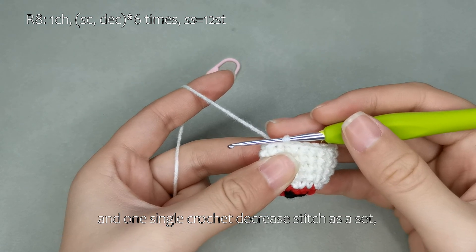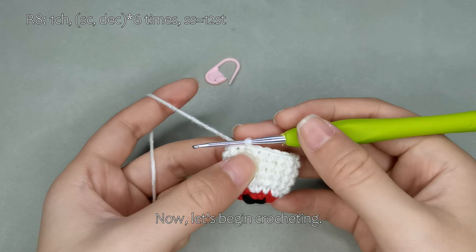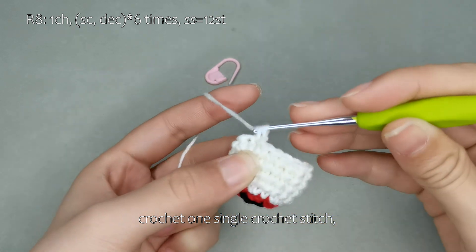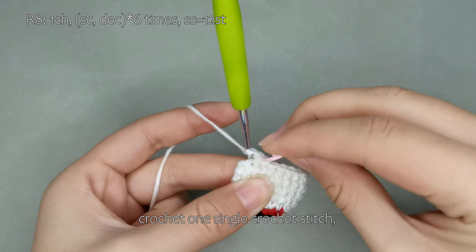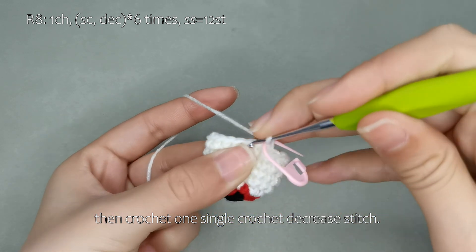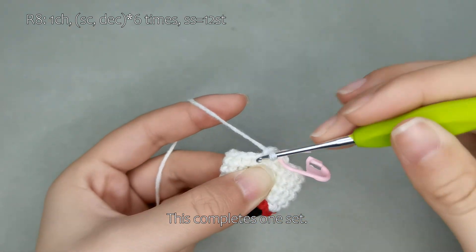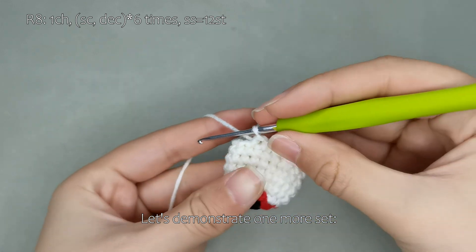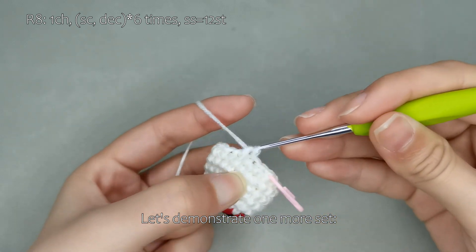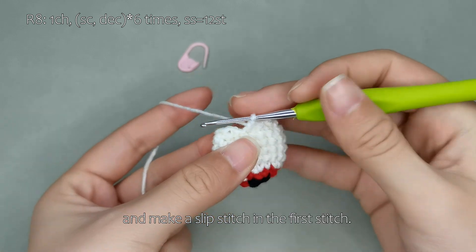Next, we will crochet round 8. For round 8, we will crochet 1 single crochet stitch and 1 single crochet decrease stitch as a set, repeating this set 6 times, ending this round with a total of 12 stitches. Now, let's begin crocheting. Start with 1 chain stitch, crochet 1 single crochet stitch and 1 single crochet decrease stitch. This completes one set. Please complete the rest on your own. Remove the stitch marker and make a slip stitch in the first stitch. This completes round 8.